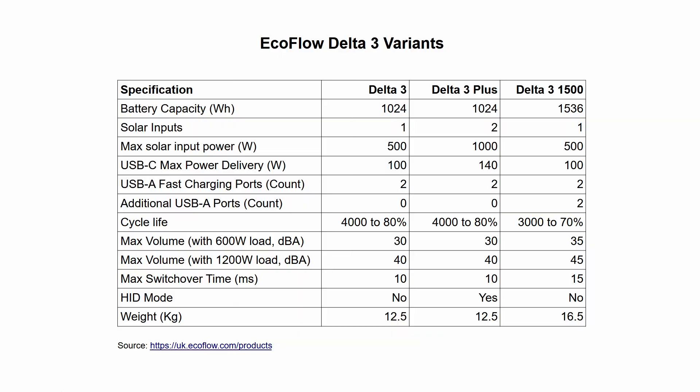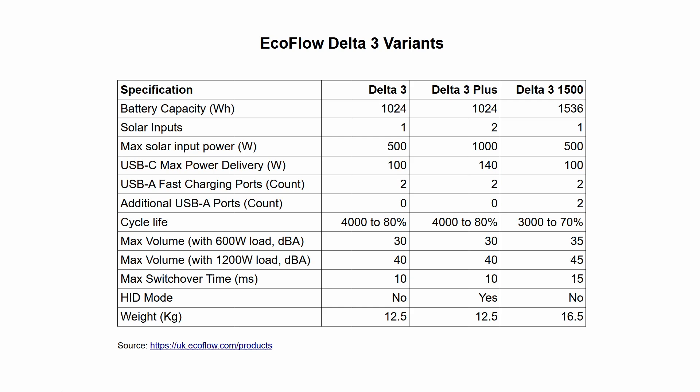I want to start by summarizing the differences between the versions of this device, as that's not super obvious from other reviews. First, there's the Delta 3. This has one solar input giving 500 watts of solar capability, and its USB-C ports offer 100-watt power delivery. The Delta 3 Plus adds a second solar input giving a maximum of 1000 watts of solar capability. Its USB-C ports can output up to 140 watts power delivery, and one of the USB-C ports offers something called HID, used to power down servers in the event that the battery is going flat.